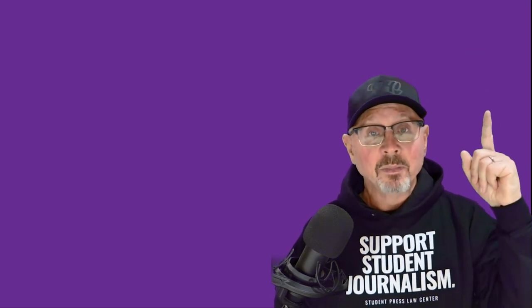That's the preparation element. Please take a look at our next video. For the Scholastic Press Rights Committee, I'm Tripp Robbins.